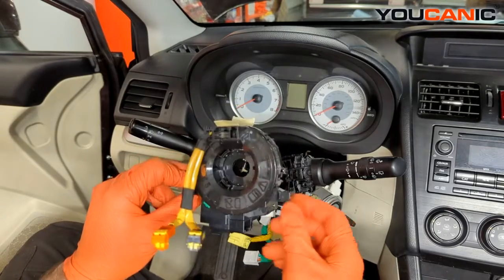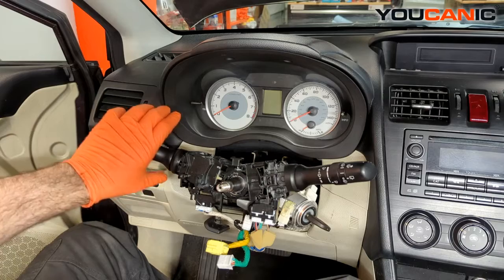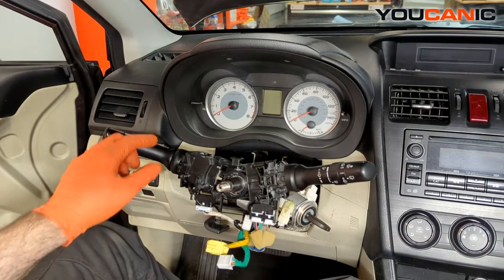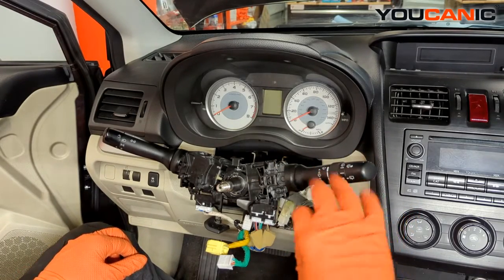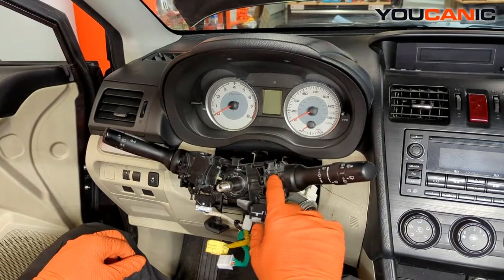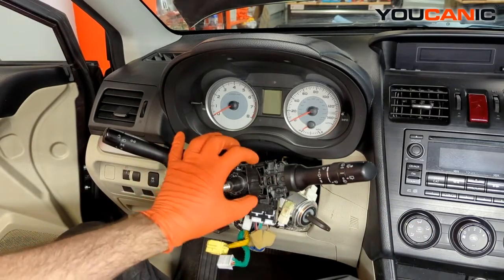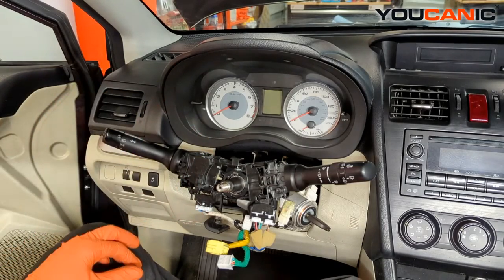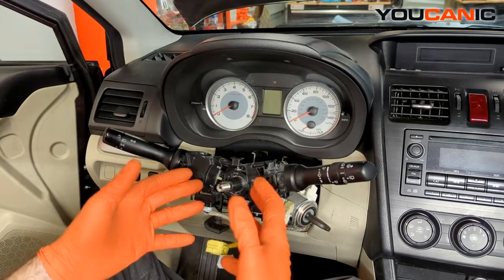This is your combination switch for the turn indicators and headlights. This side is the one for your windshield wiper and all the wiper functions. If you're having problems with just one side, you can replace just that piece as one unit. This is the full unit for the turn indicator and headlights side. To get to this point, we have removed the center airbag, the steering wheel, and the clock spring.